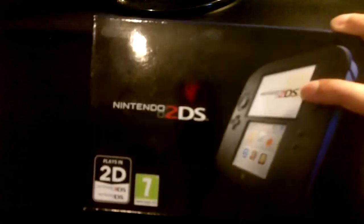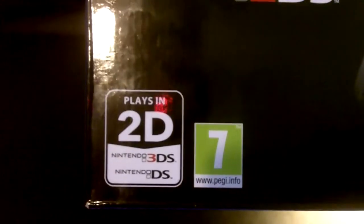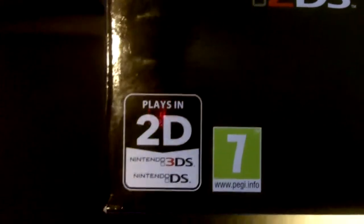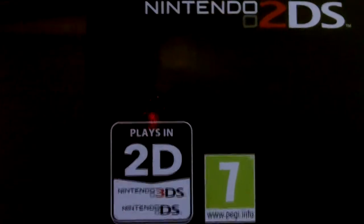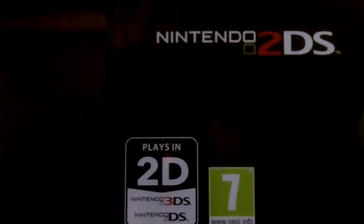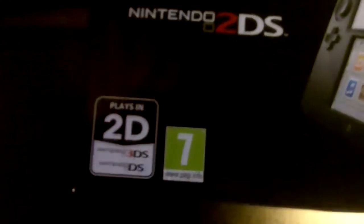Who cares about that anyway. This is the 2DS. As you can see, you can play 3DS cartridges as well as normal DS ones. I'm pretty sure you can't play Game Boy Advance games and stuff like that — just DS cartridges, which I guess is why Nintendo cut back on costs to make this device. But that's how it goes.